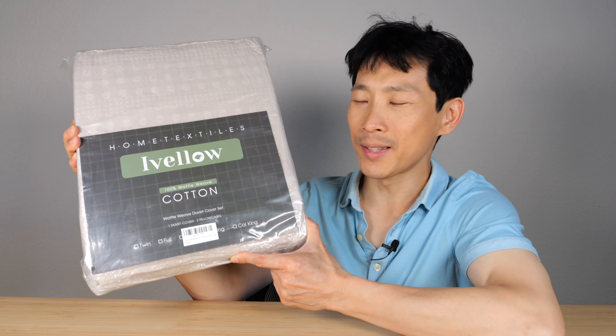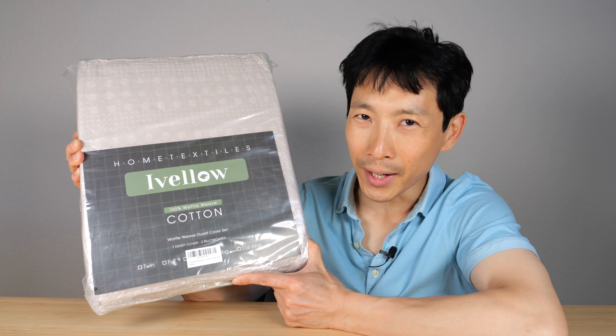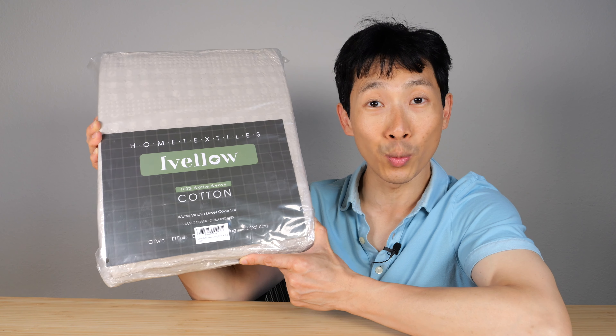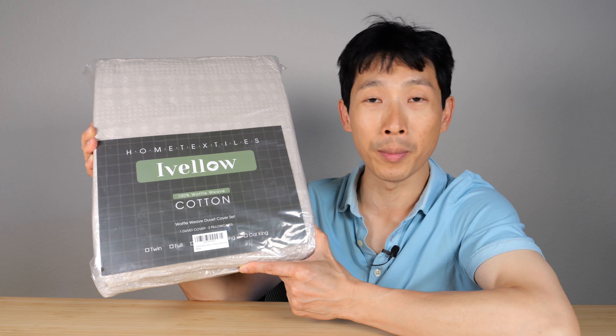How's it going, everybody? This is BeatTheBush. This is a duvet cover. You probably have a lot of choices for different colors, different fabrics, and different vendors. This one is from the brand Ivelo from Amazon.